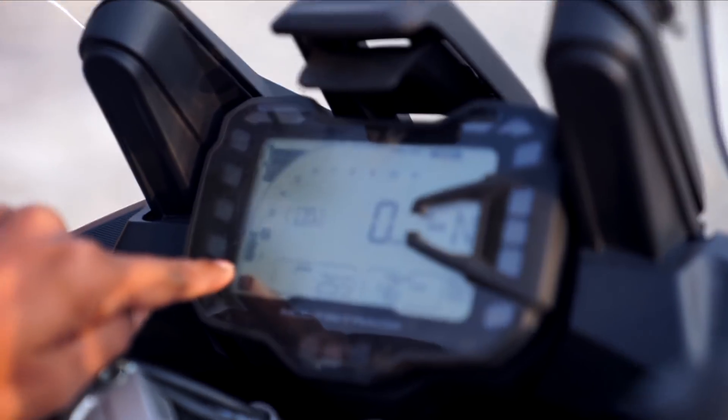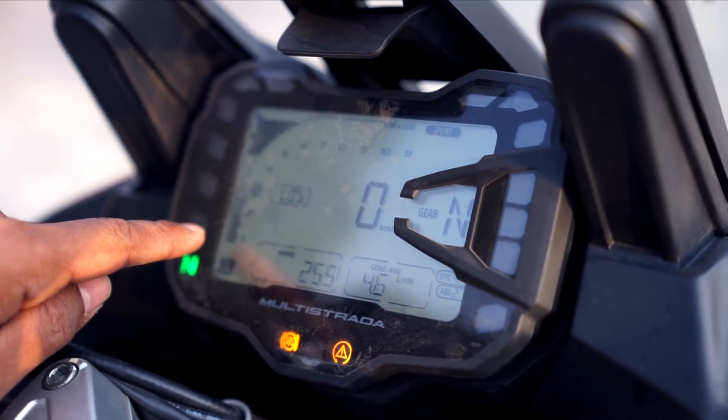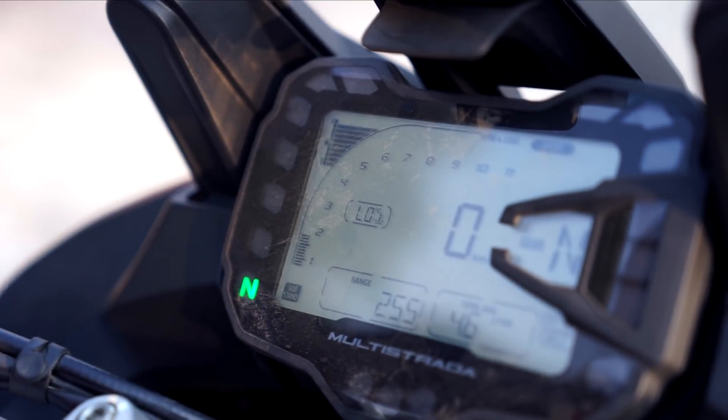Now look at the tachometer and see the throttle response. I'm barely touching the throttle.